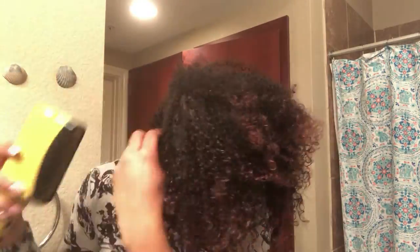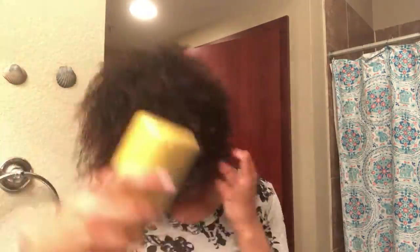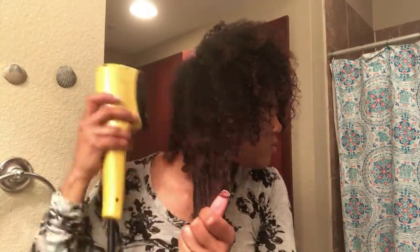My hair is already moisturized and it's already feeling good and it's looking good. So what I'm going to do is get some definition and go ahead and low dry it. As you can see how I'm low drying it, I'm just pulling my hair and stretching it naturally. This is how I get that big definition that I like without damaging my hair.